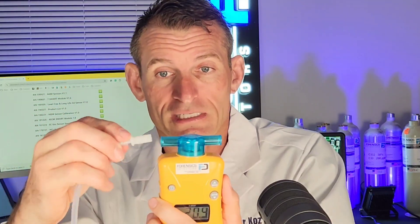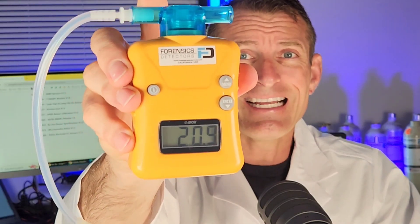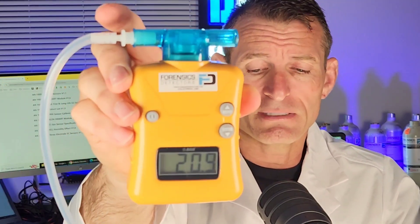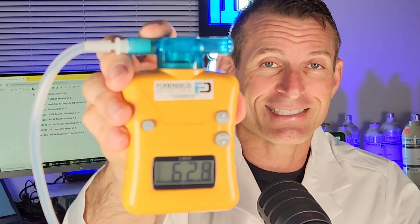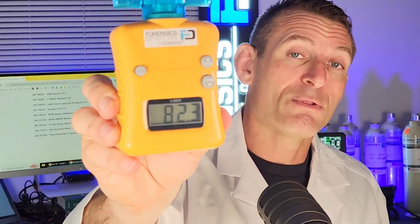I have an oxygen source here and I'm just going to pop the coupler right there. You're going to see a quick test with the oxygen source providing the analyzer with elevated oxygen levels. As you can see, the numbers are going up — you should start seeing them quickly rising. That gives you a feel for the speed of detection — it's quite fast, and it goes all the way up to 100% oxygen.